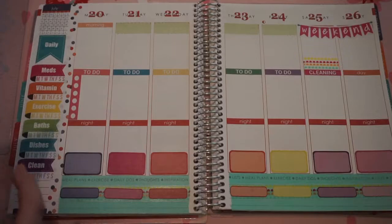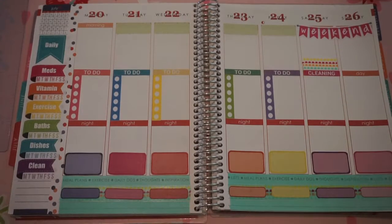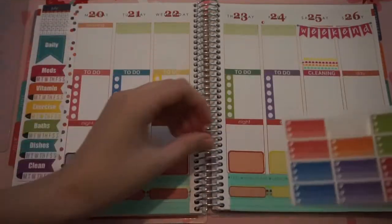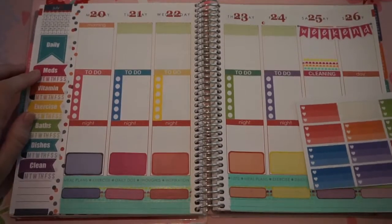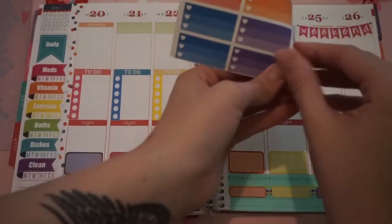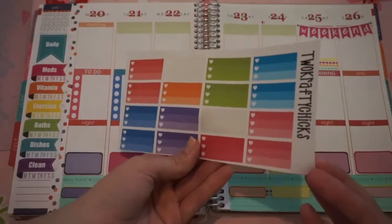Pink with the pink. Now that I have that done, for my cleaning box I like to do one of these. I think I'm going to use this darker pink one, and these are also from Two Crafty Chicks.